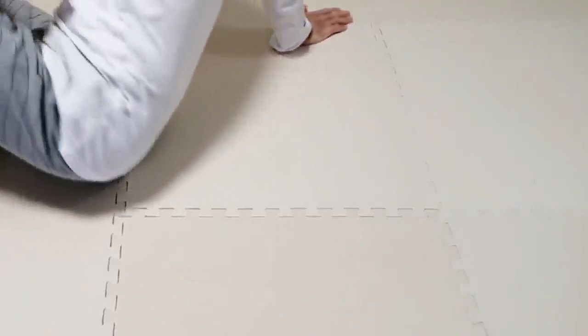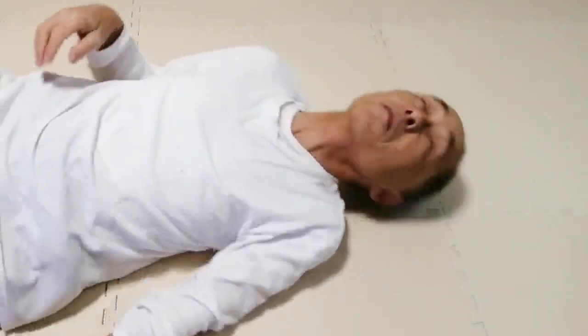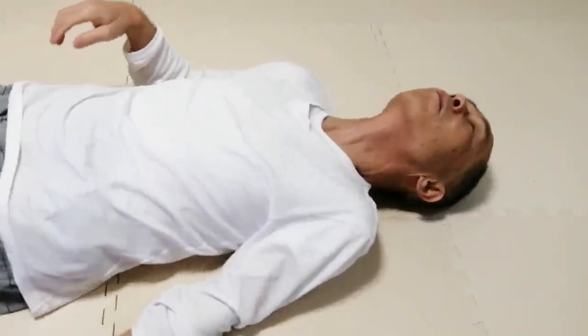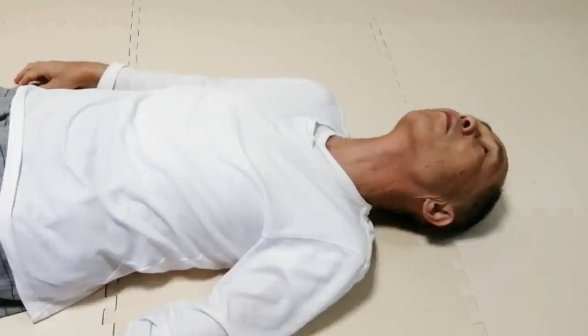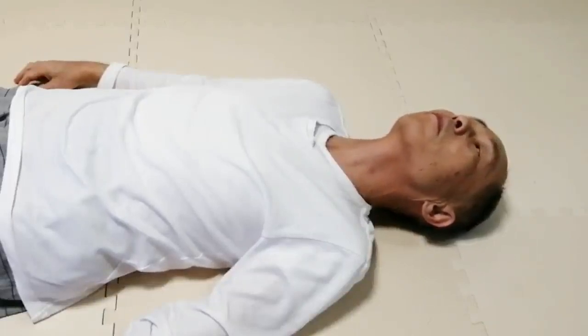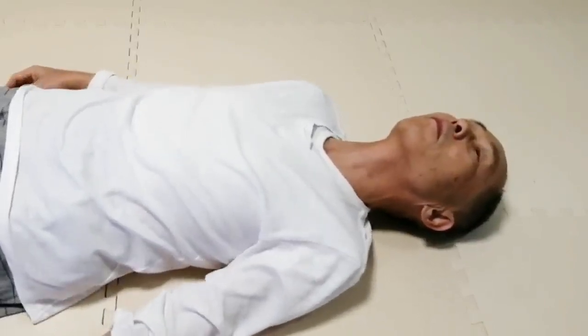Lie on the back and look forward, at the ceiling directly above you. Move the tip of the nose a bit up and down. Do it slowly many times. Don't move too far so much that you activate the whole neck muscles.